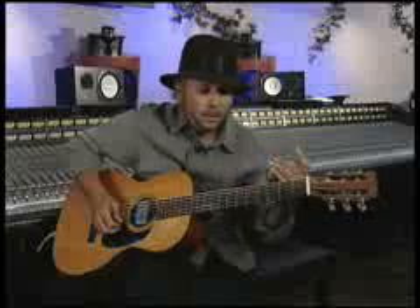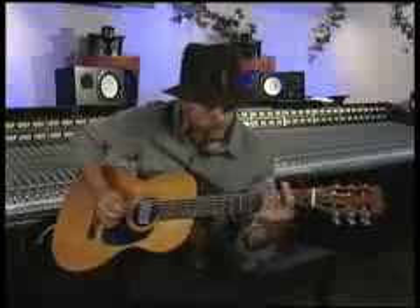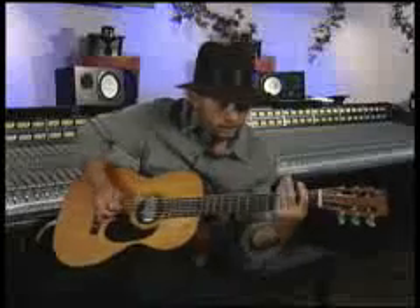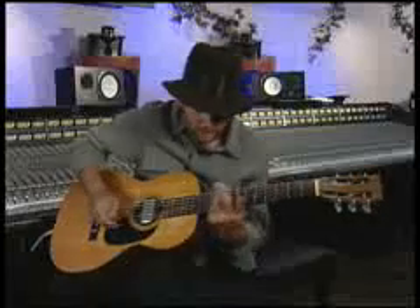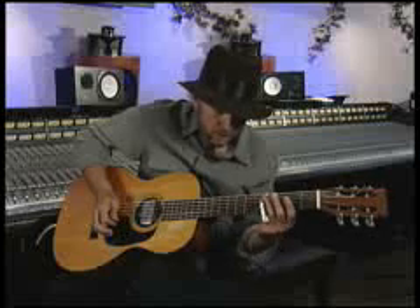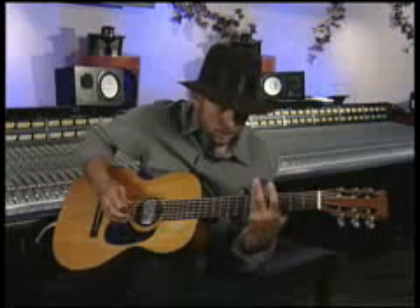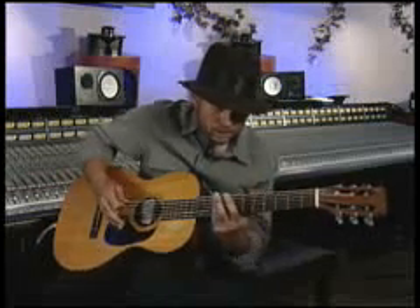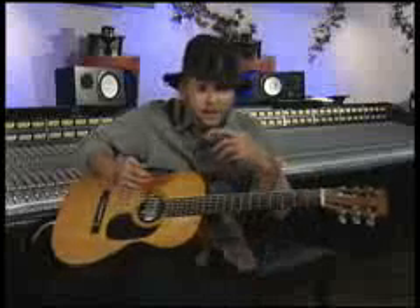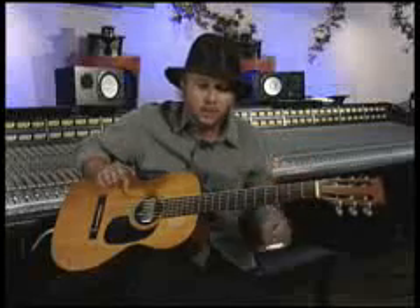It really depends on the emotion. If I want to play happy... that's a happy note. If I want to play sad... that's not such a happy lick — that's kind of a sad lick. So it just depends on how you want to play it, what you want to say. The technique supports what you want to do, not the other way around.